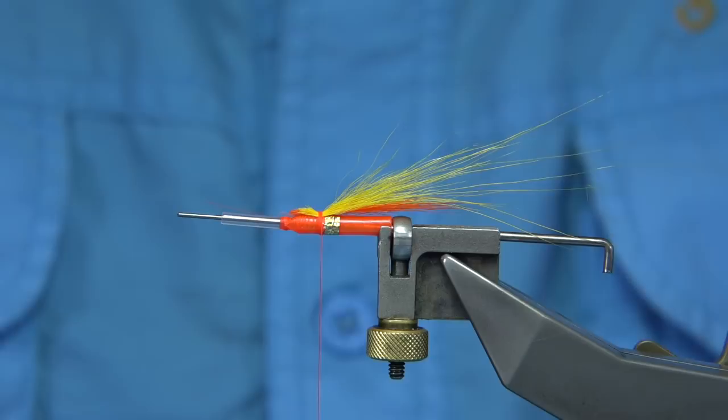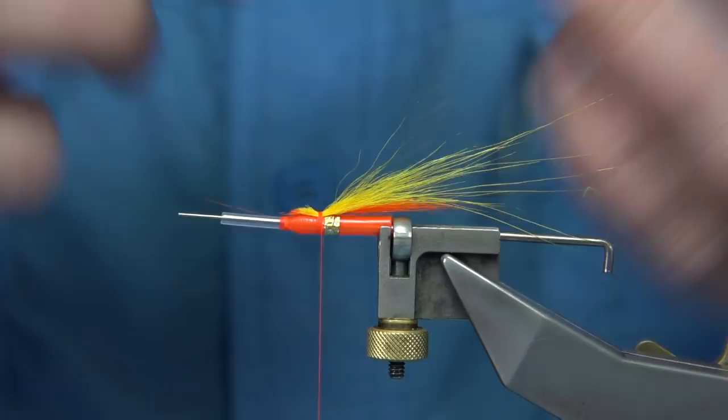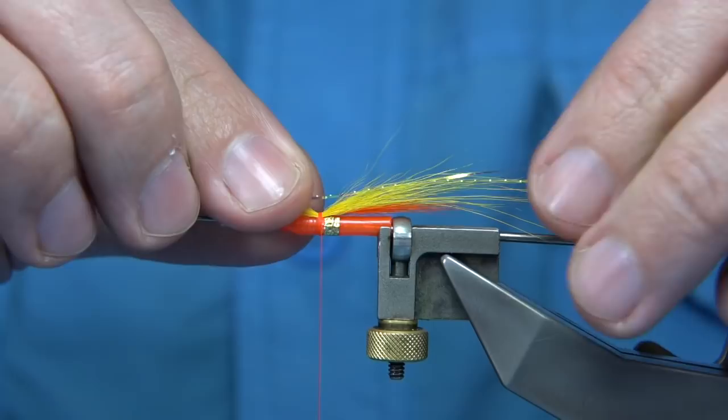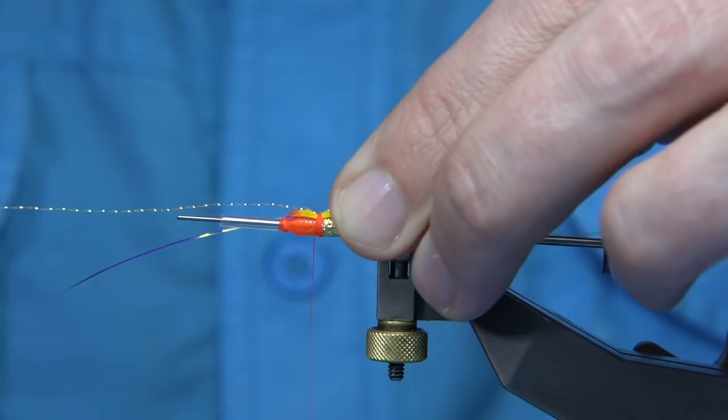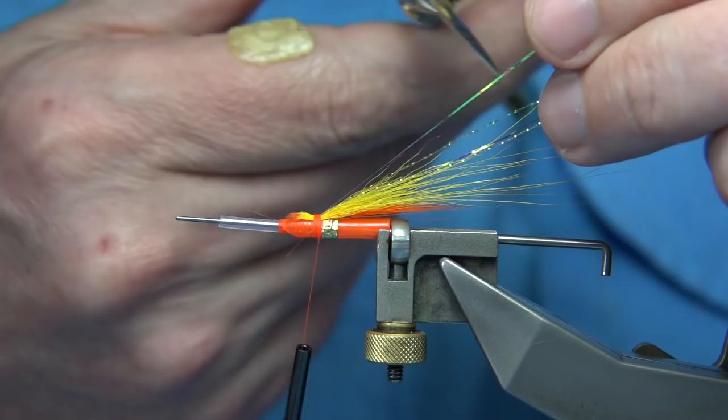Now I'm going to put a wee bit of flash. I'm using pearl mirror flash and crystal flash — in this case the crystal flash is orange. The crystal flash is this one and the mirror flash is the flat one. So we want a strand of each, just lining them up, putting this round about the length of the yellow hair. Catch this on my side, take the thread down three or four turns, fold it and bring it down the other side of the fly, keeping hold of the ends. Then we trim them the same length.